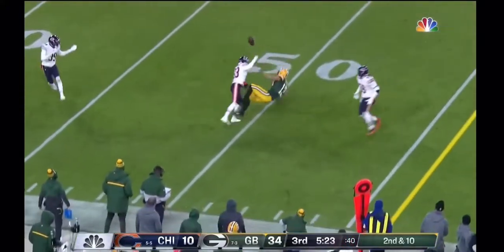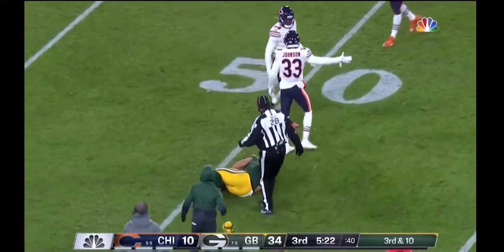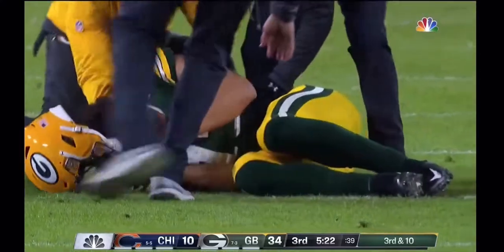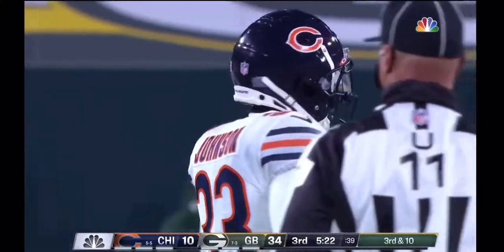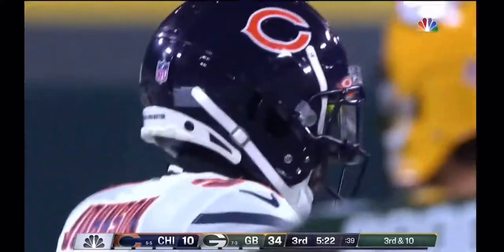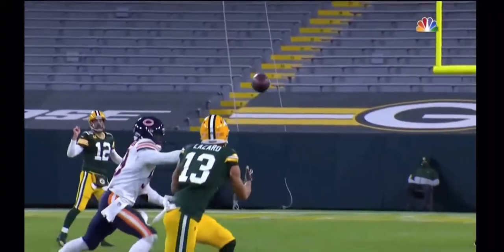Rodgers in the middle, look at Lazard — took a hard shot there and he's shaking up. Jalen Johnson was waiting for him and got Lazard on this deep cross, and they've got it. But Jalen Johnson reads this well and comes off.